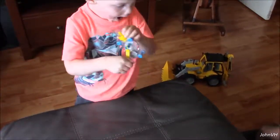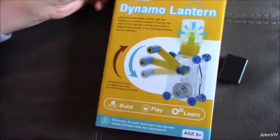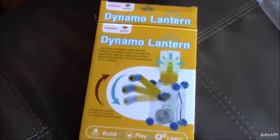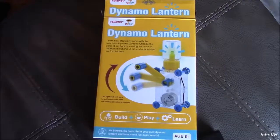So there's the Dynamo Lantern by Tenergy, for ages 8 and up. Like, comment, subscribe!